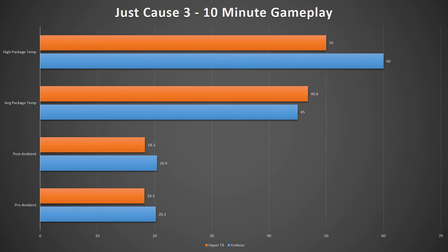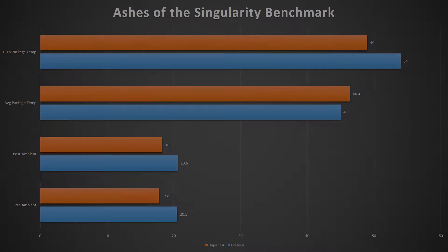After those two stress tests, it was time for a more typical scenario with gaming rounds of Just Cause 3 and Ashes of the Singularity. For Just Cause 3, the Aerobos had a much higher peak temperature but lower average, even with a 2-degree room temperature disadvantage. And Ashes of the Singularity showed the same result, with the high temperature being a few degrees more but the average being an overall lower mark.